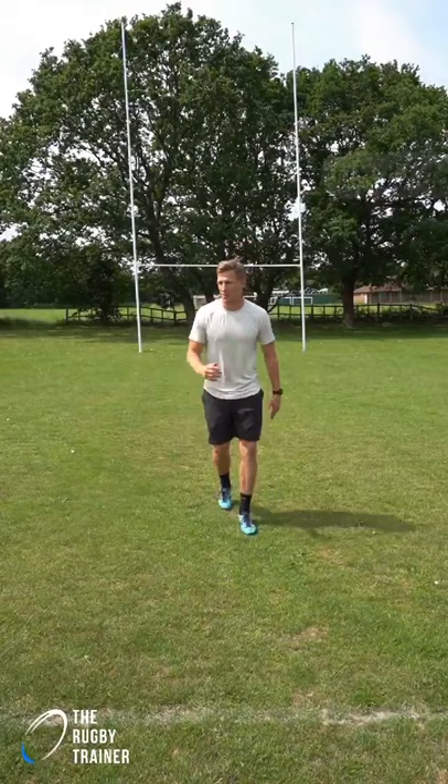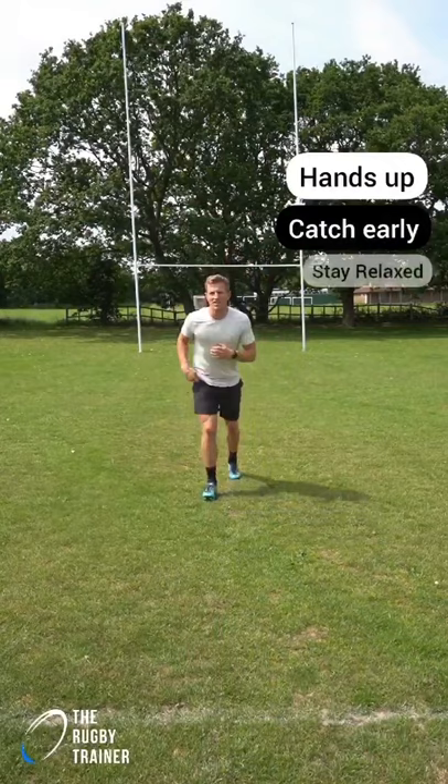So with this, when we are running, get your hands up ready — hands up ready — and then you can take that ball nice and early without any panic. So when we are running, keep those hands up at all times.